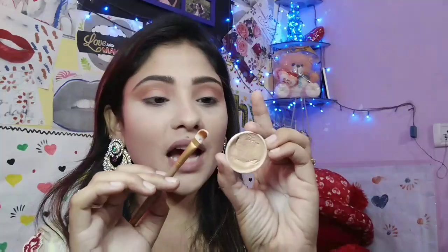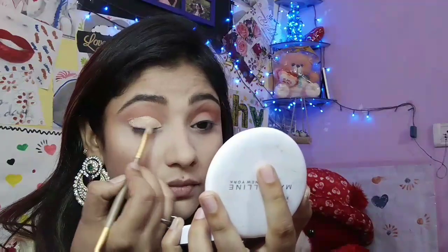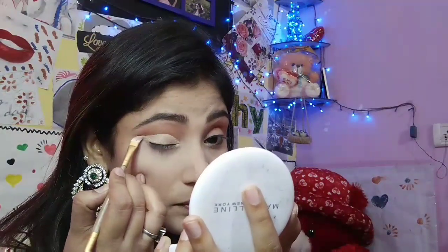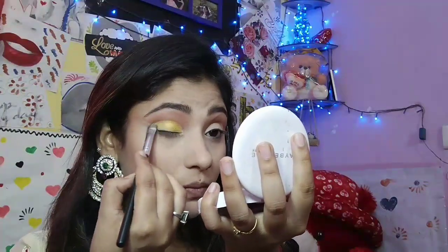Now I am using my Star Cosmetic Foundation and a Flat Shader Brush to make a cut crease eyeshadow look. After that, I will use Just Gold's Loose Golden Glitter and a Flat Shader Brush. Then I am going to use my Color Sense Eyeliner in the shade black.